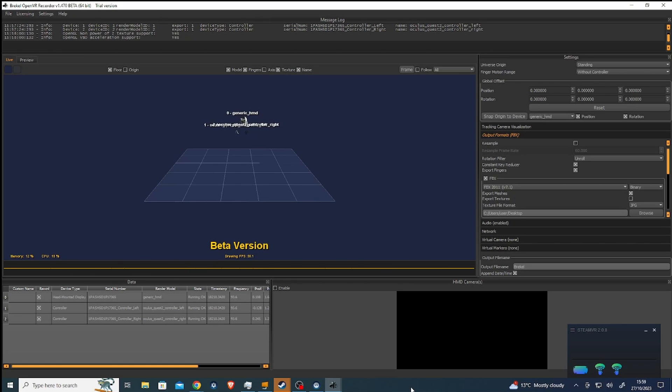I'm using Virtual Desktop to go into SteamVR and then launch the Rekul OpenVR Recorder. That all seems to be working. I just need to find the record button. It's got audio coming through and you can see my headset and the two controllers and the data that's coming in — the coordinates and everything. And it's those coordinates we're going to be streaming into Blender using the OpenVR Open Sound Control method.